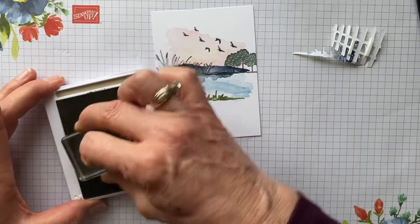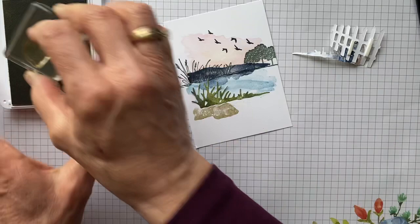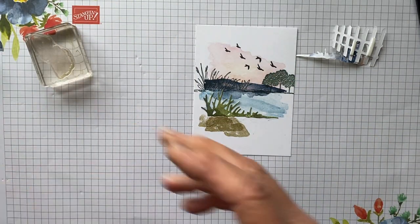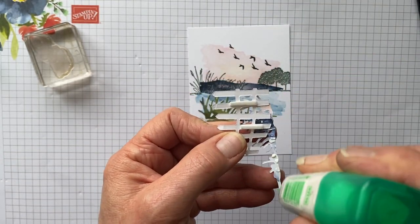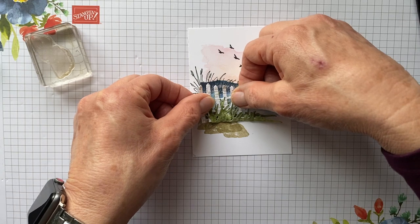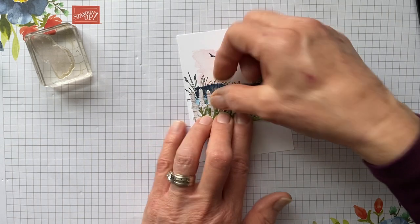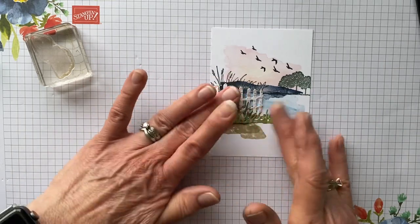Shame on me — I got ahead of myself. I need to pull this up and re-glue because I forgot to do my little rocks. I'm notorious for getting ahead of myself. We're going to stamp these little rocks because I wanted some color going down here — we'll stamp one more time. Then we're going to glue this back on. Now the fence has got that lift so you get the dimension on the card.